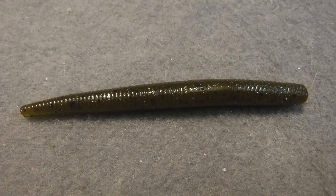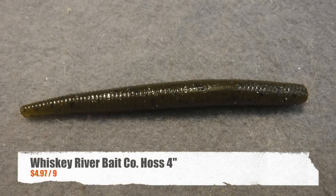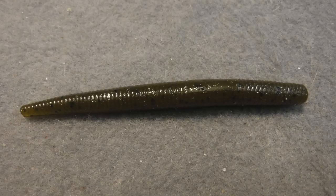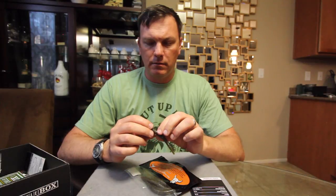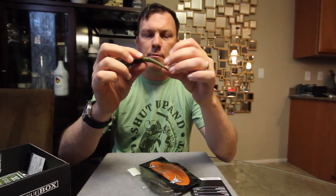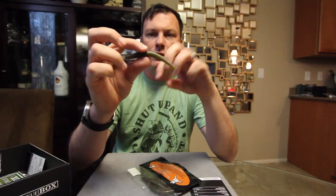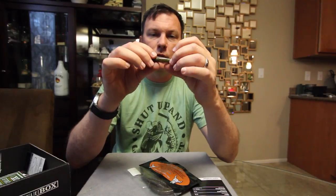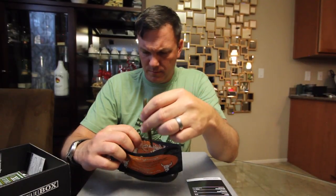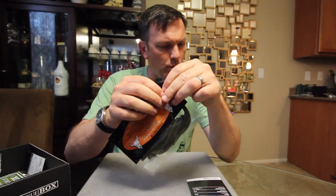Next up is the Haas 4-inch from Whiskey River. It's basically just a little 4-inch stick bait in Green Pumpkin. What I noticed about this compared to a Senko is this thing tapers off on the thin end a lot more than most stick baits do. It's got a very pronounced fat end and a very pronounced skinny end, and it's really fat in the middle for as small as it is. A ton of salt on these things, and this thing's really small but really, really heavy — so really dense. That is the Haas 4-inch by Whiskey River.